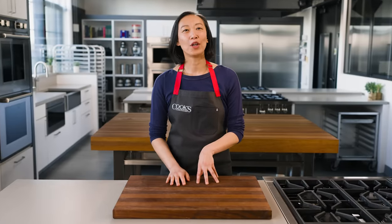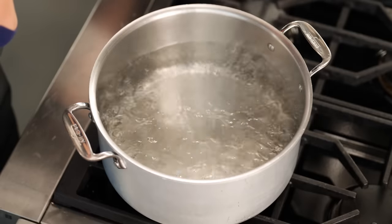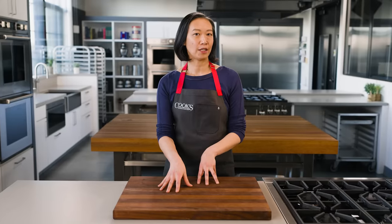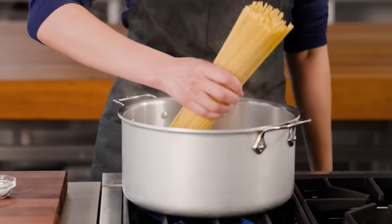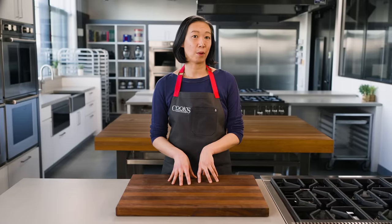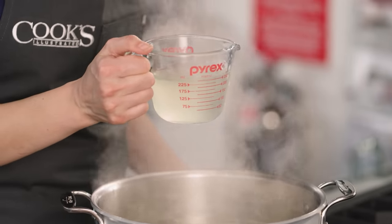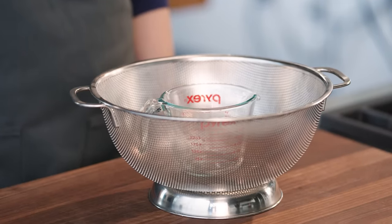Let's start with a tried and true method: boil the pasta in plenty of salted water. Here at Cook's Illustrated, we have a default ratio that works for pretty much any pasta — bring four quarts of water and one tablespoon of table salt to a boil in a large pot. That's enough salt to lightly season the pasta, and that's enough water even for large shells. As the noodles cook, the water becomes cloudy from starches released by the pasta. That pasta water is useful, and sometimes even critical, for bringing the pasta and sauce together. Just leave a measuring cup in your colander as a reminder to save it.